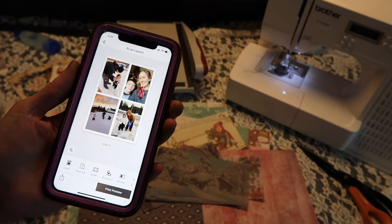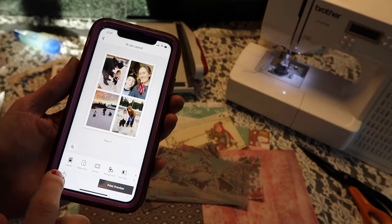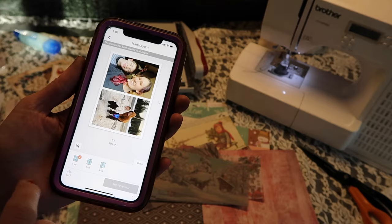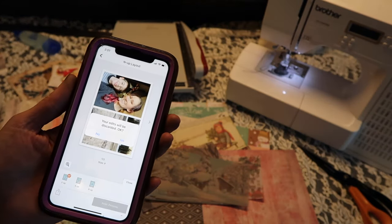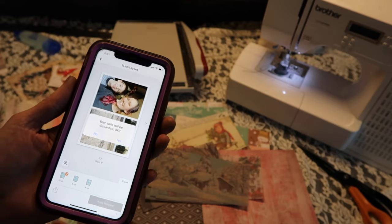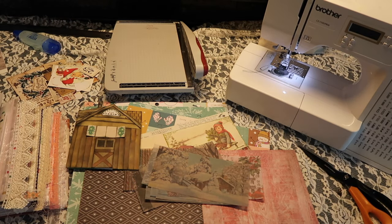It just makes it really easy if you want to print four pictures to a page, or you can do two, you can make collages, you can do all kinds of things. I'm not going to go throughout the app, but I just wanted to quickly mention that I'm not sponsored or anything like that. So my photos are going to be printing in the background while we get started.